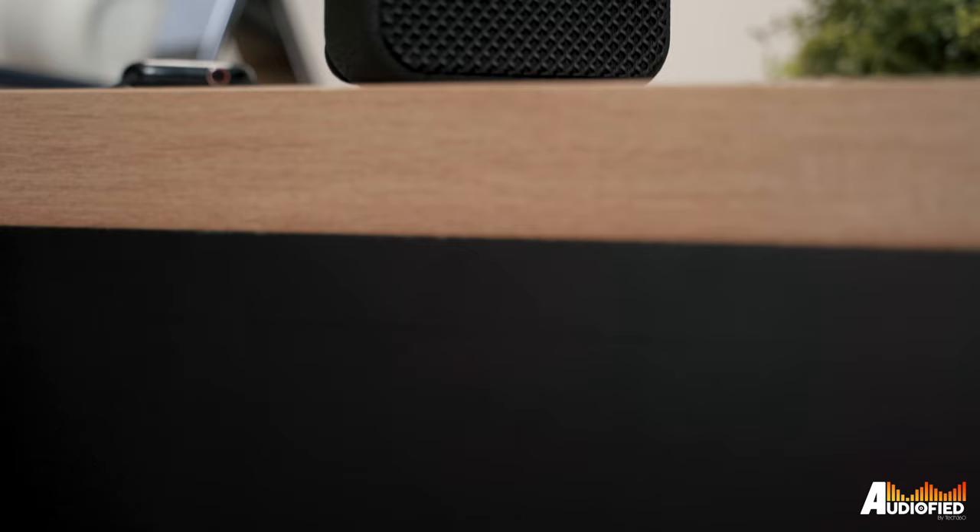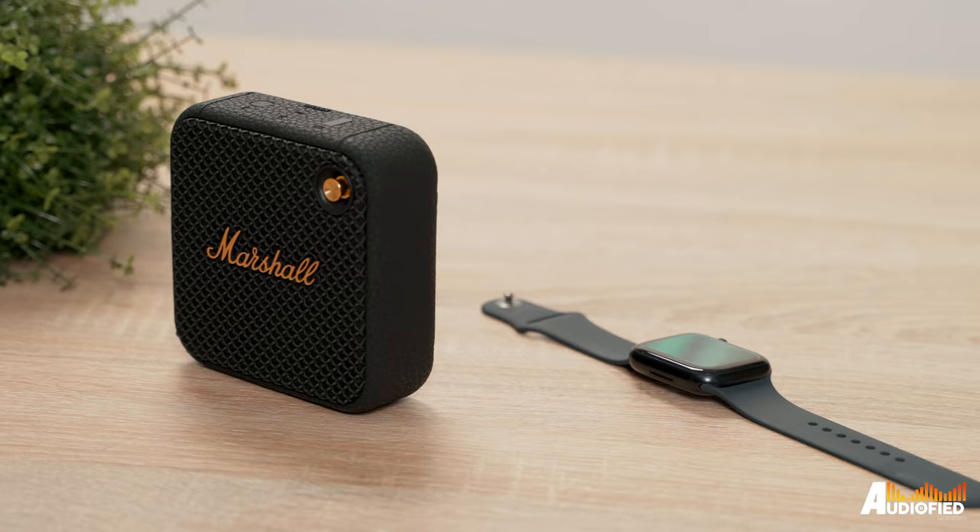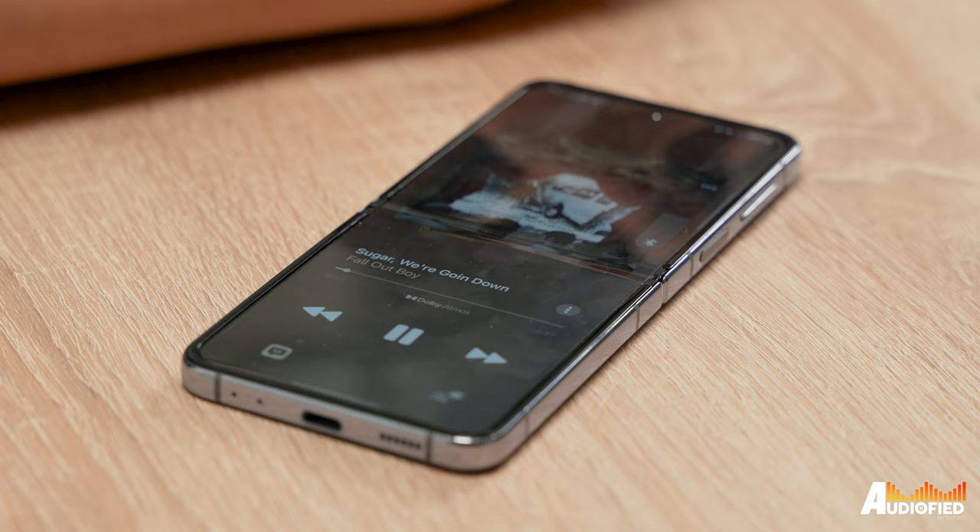As for sound, this doesn't get very loud — let's start with that. But if you have it on a table right next to you, it's actually perfectly fine. Because the speaker is small, you don't get really deep bass unless you're playing bass-heavy songs, then you might be able to hear it.